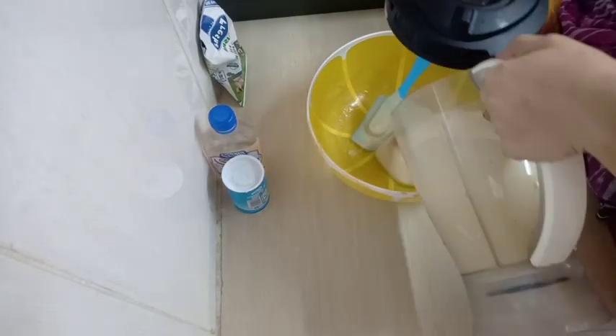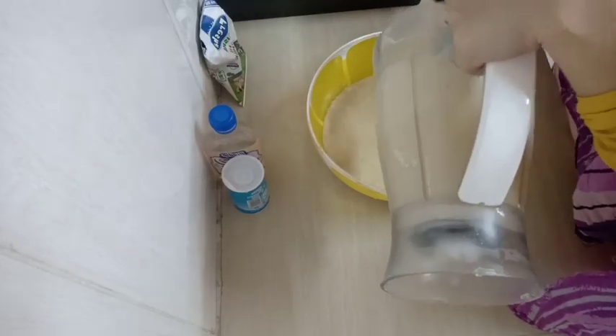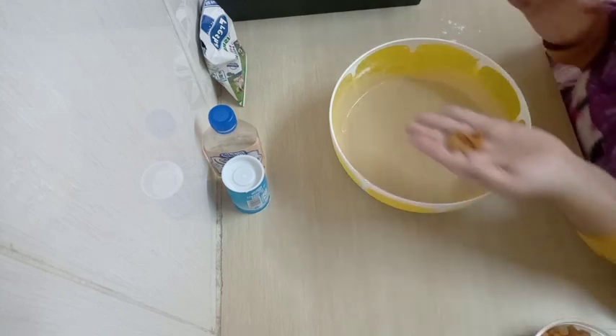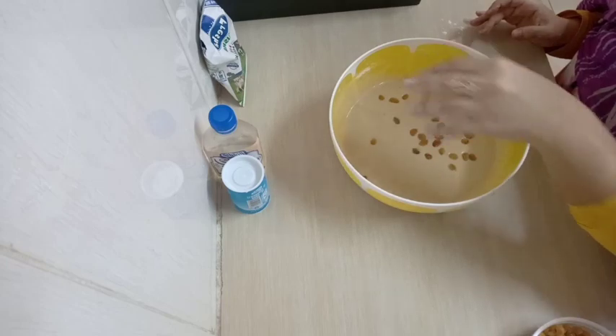This is how my mixture is looking. It should be a bit thicker than normal cake batter — it should be a bit thicker.